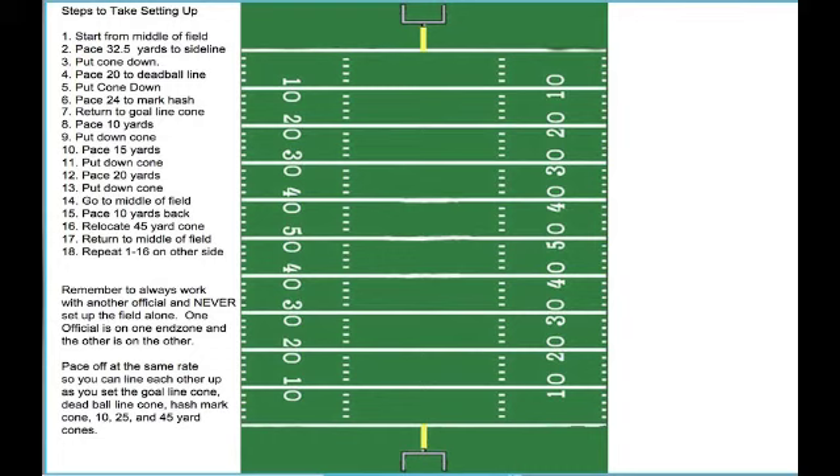In this video, we're going to go over how we set up the field. While we're setting up the field, we are also checking the field for anything that might be unsafe, or any field conditions that should be reported to the teams and to the head referee.